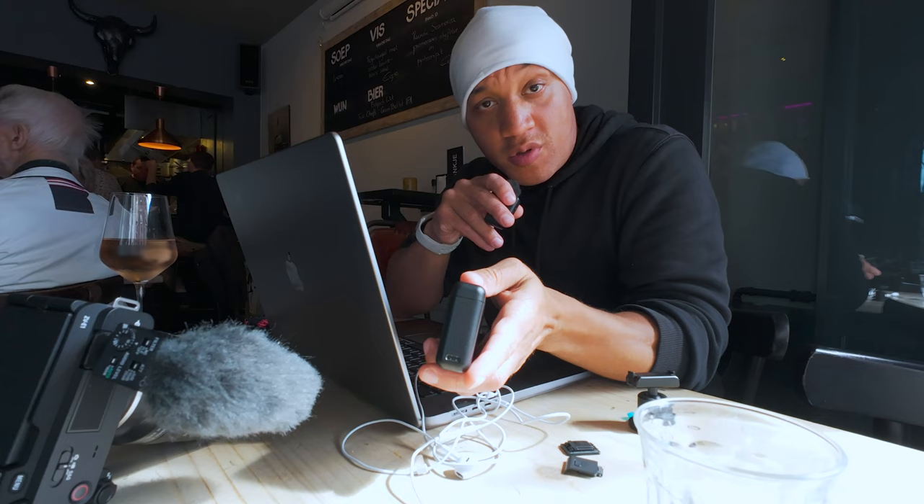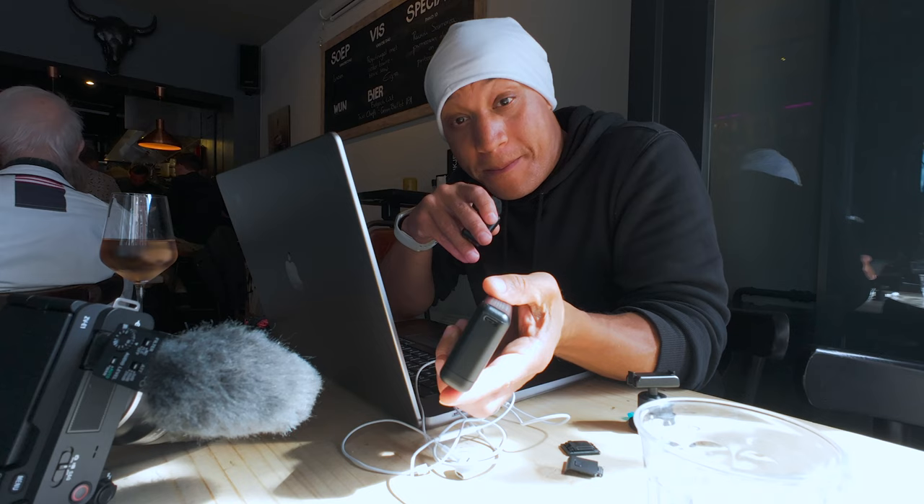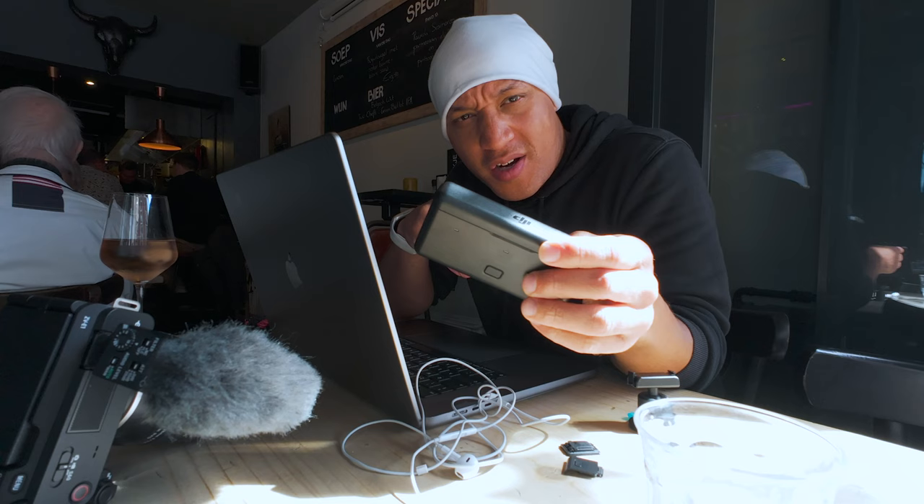Real quick — I know this isn't really a camera hack for the DJI Osmo Action 4, but the DJI charging case charges laptops.